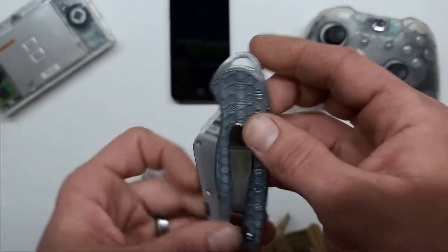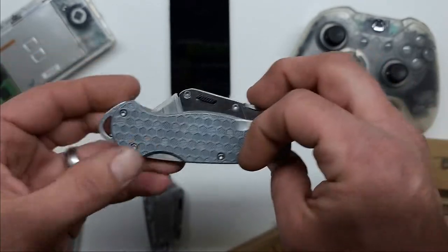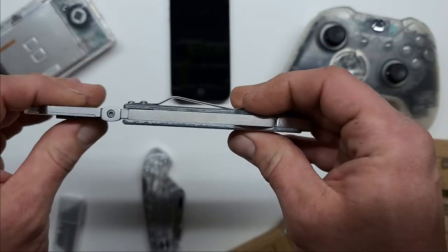One of my favorite things on the metal knife is the finish. I actually really enjoy the finish on this knife. It's very smooth feeling, but you can have a nice grip on it as well, and it's just very well built.